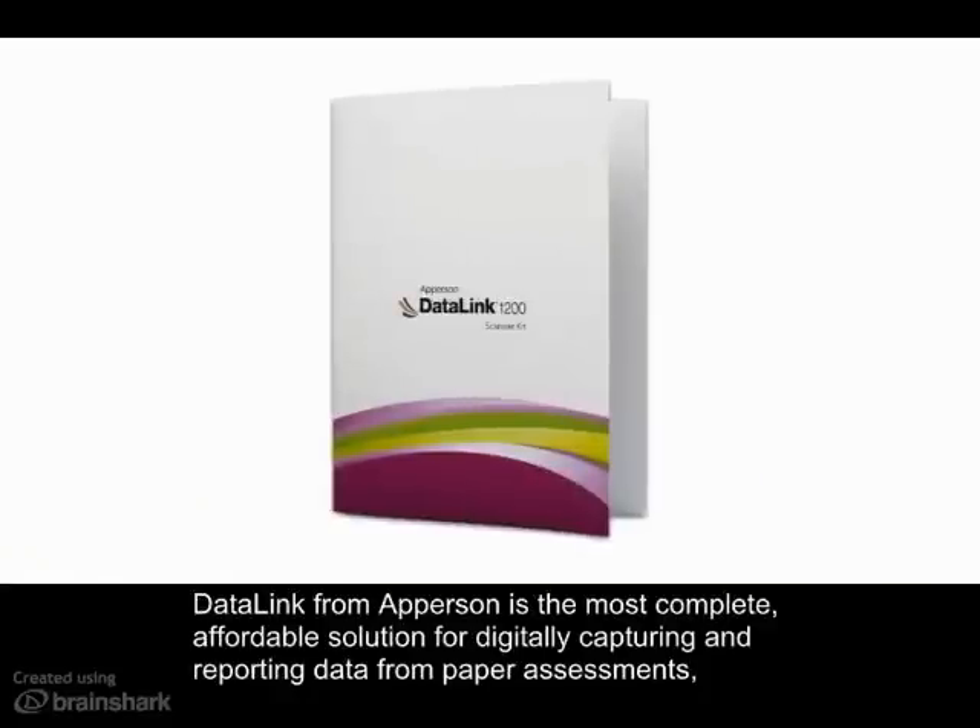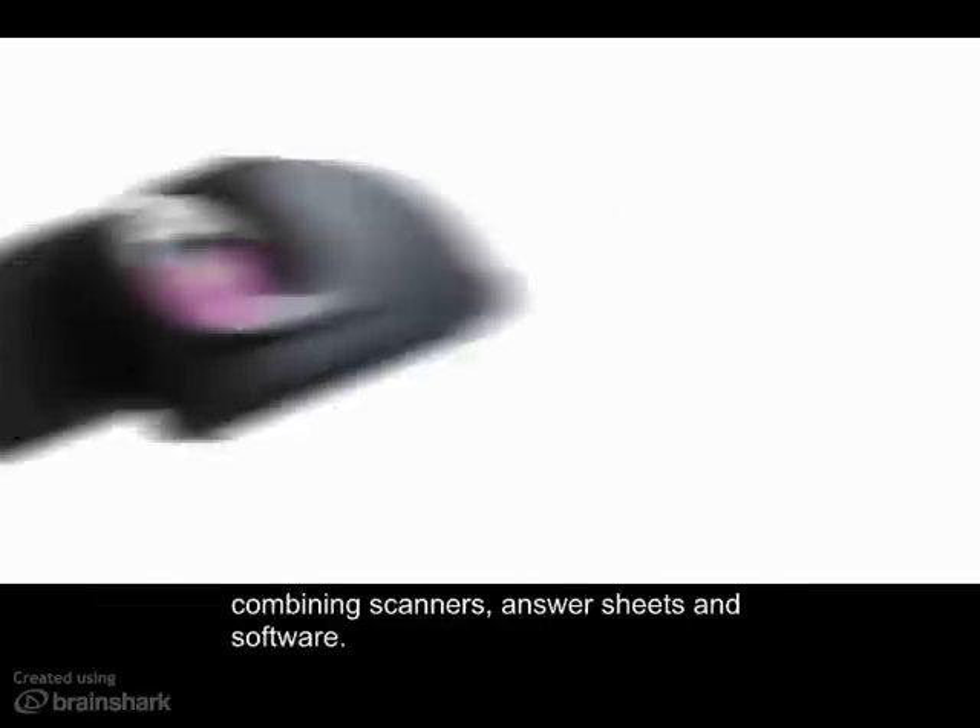Datalink from Apperson is the most complete, affordable solution for digitally capturing and reporting data from paper assessments, combining scanners, answer sheets, and software.